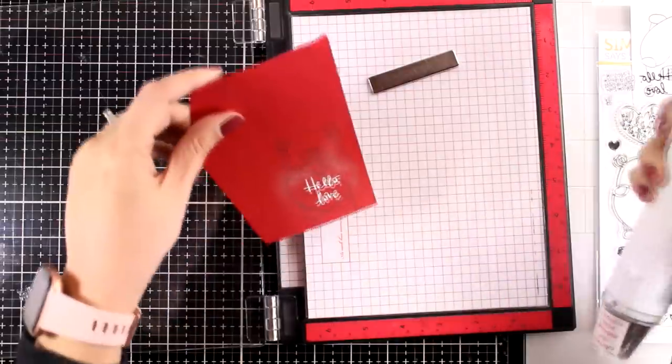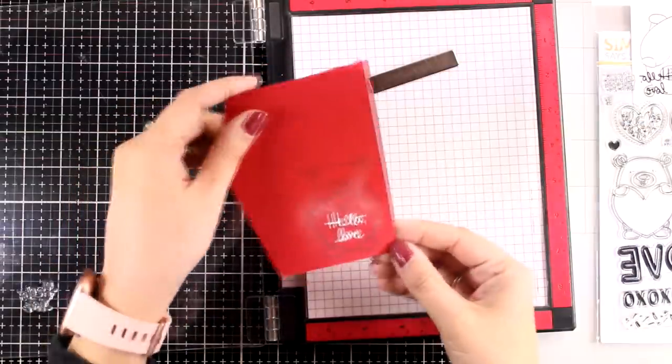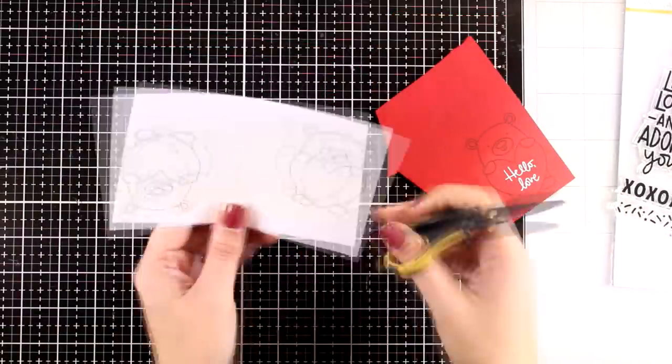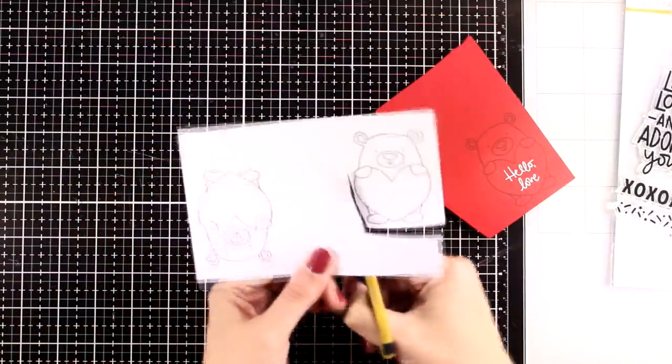I don't really know what it is about heat embossing, but after all these years it still looks magical to me. It is so satisfying looking at that powder melting.